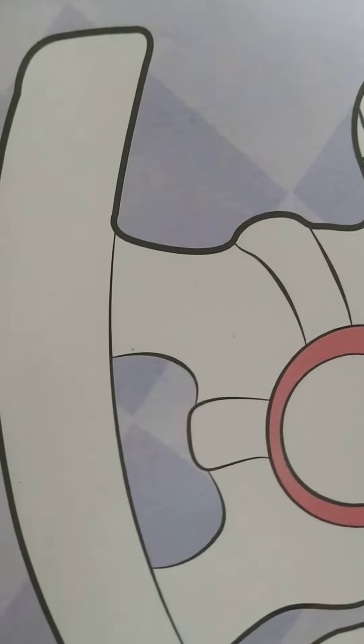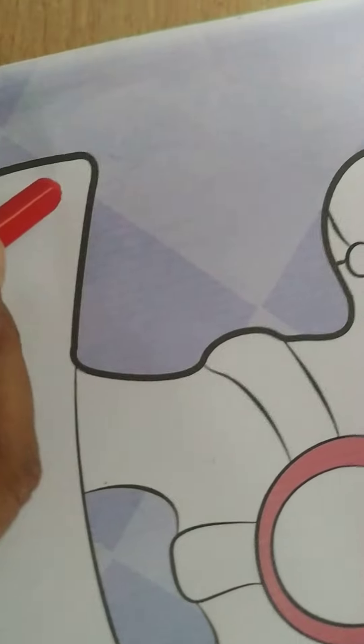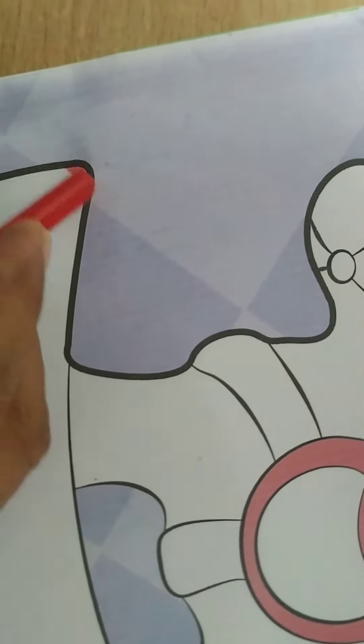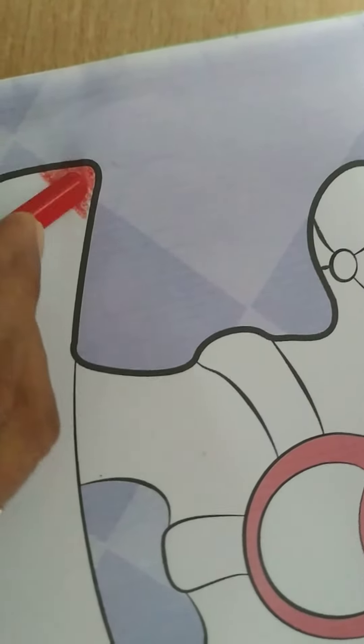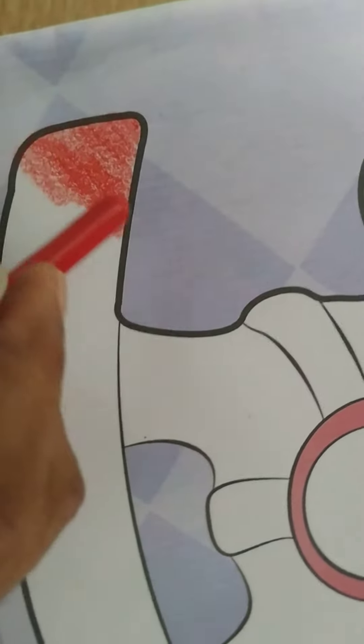I have already told you in previous pages how to color, I will show it again. You have to do it in one direction, children, and slowly at a slanting 45-degree angle like this. You have to color in one direction only. Do it slowly — color should not go out of the outline.